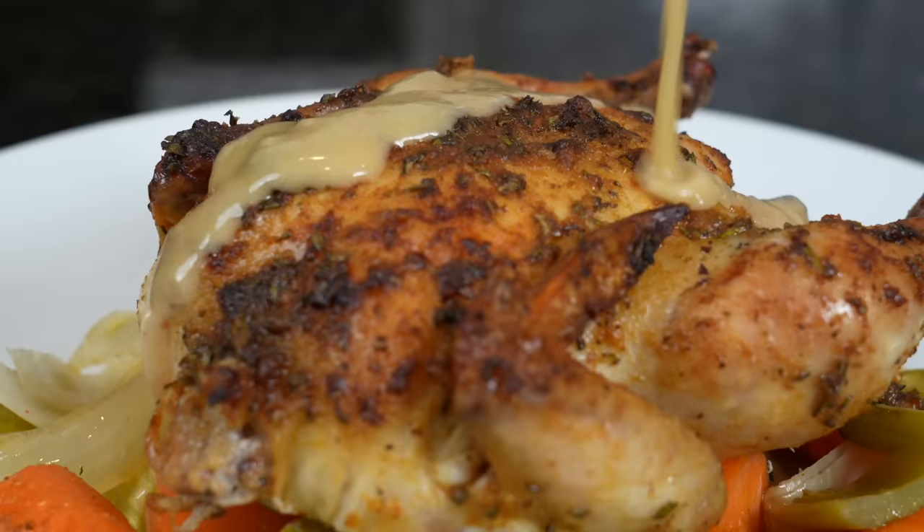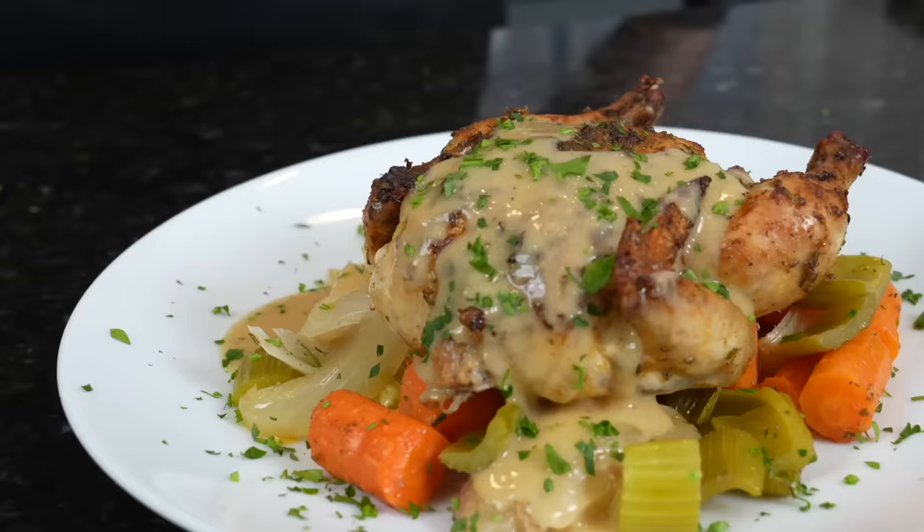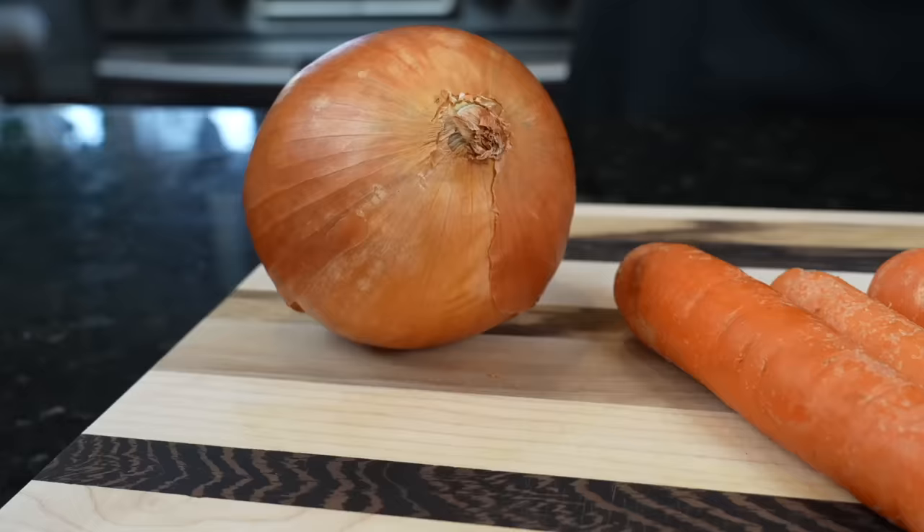What's up guys, welcome back. Today I'm going to show you something quick and easy that you can throw together for Easter Sunday — this is my recipe for roasted cornish hens. Before we do that, please take a quick second to subscribe to the channel and make sure you hit that bell to enable notifications.